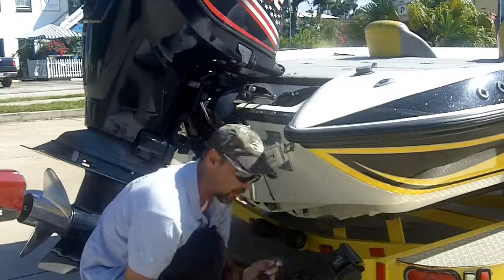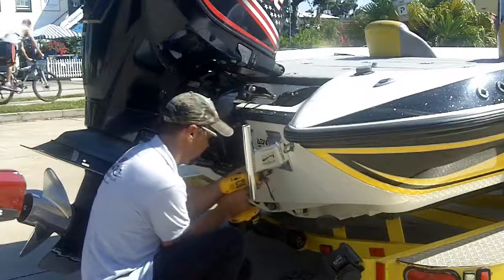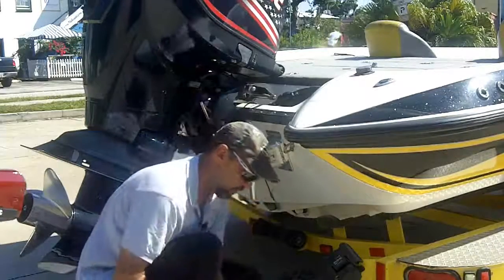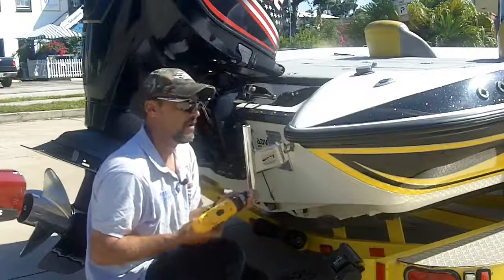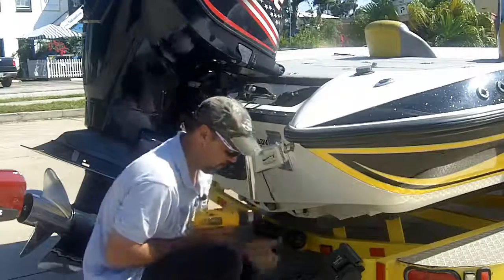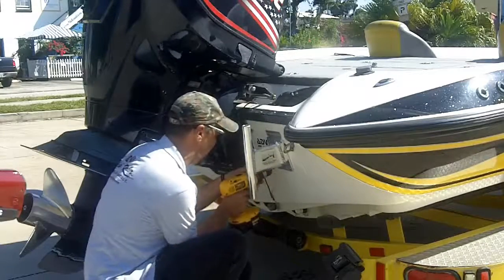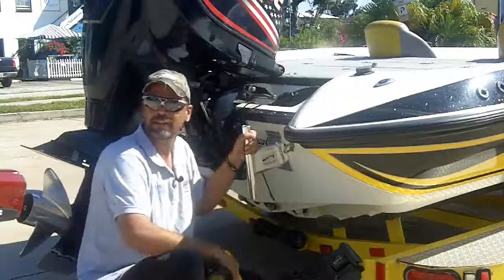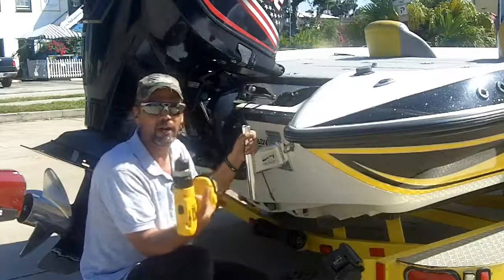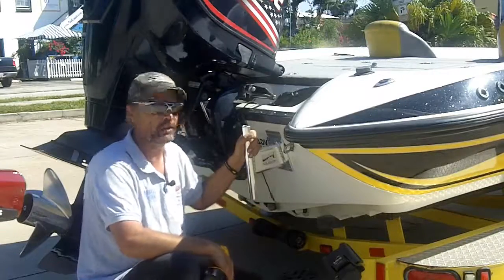Drill my last hole here now that we've got those three locked in. And there she is — did it all with a little battery operated drill, within probably under 15 minutes you're good to go.